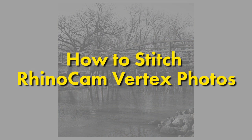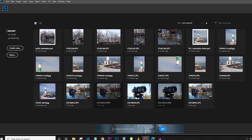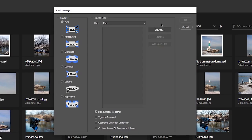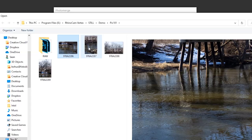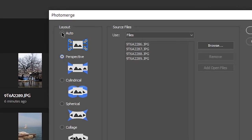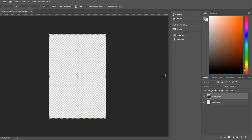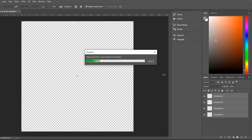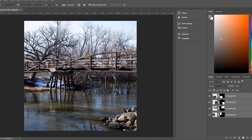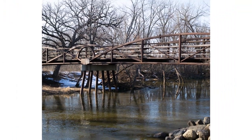You've now captured the four photos that will make up your final stitched image. For this demonstration, we'll be using Photoshop. Go to File, Automate, Photo Merge, then click Browse, select the four photos, and click OK. Make sure to leave Layout as Auto and select Blend Images Together. Click OK and Photoshop will automatically process and stitch the four photos together. Do a little cropping and editing and voila — you now have a 6x6 digital medium format stitched image.